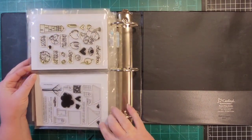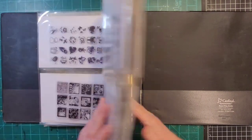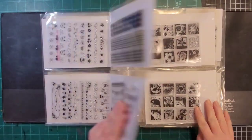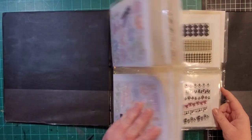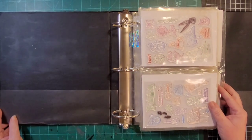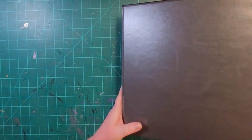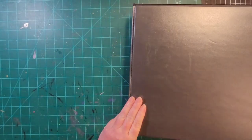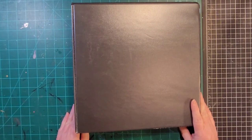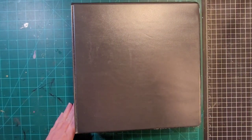There are also stamps to build a house, basically. Alright, so that's the variety binder — vintage, travel, and miscellaneous. I will put the links in the description for the binders, the page protectors, and the cardstock. I'll be back shortly with what I believe is going to be part five. Thanks so much for watching, I'll see you then!